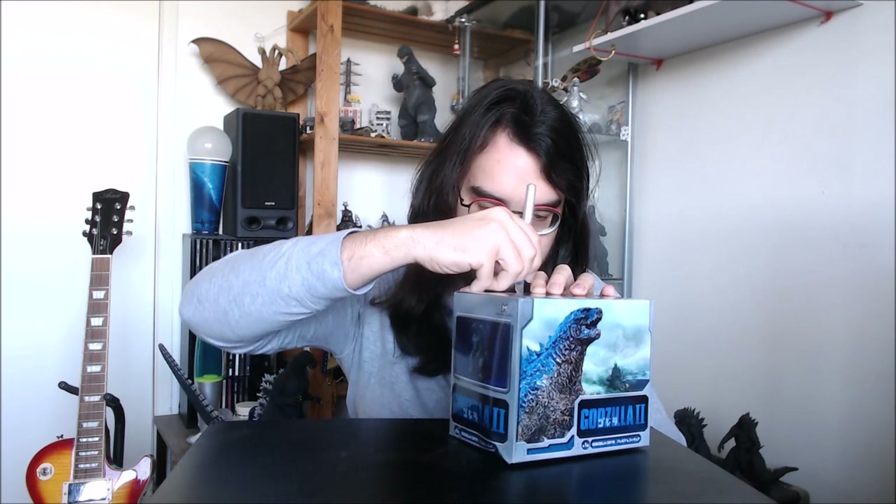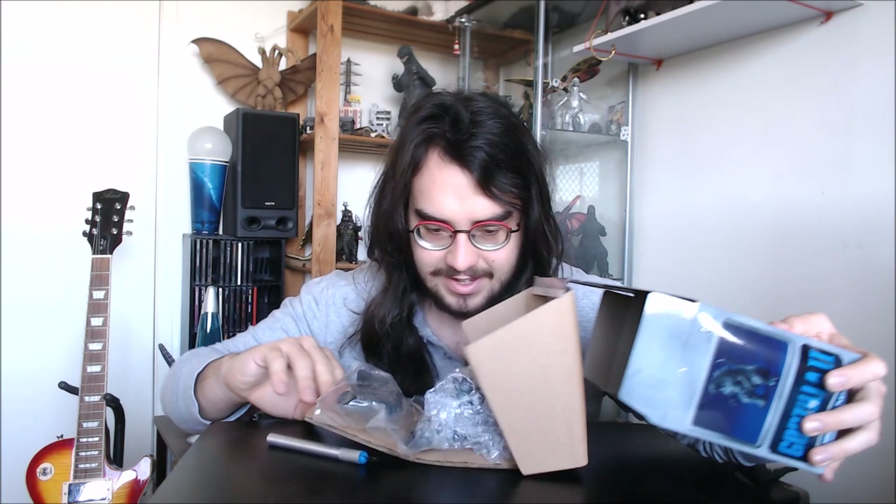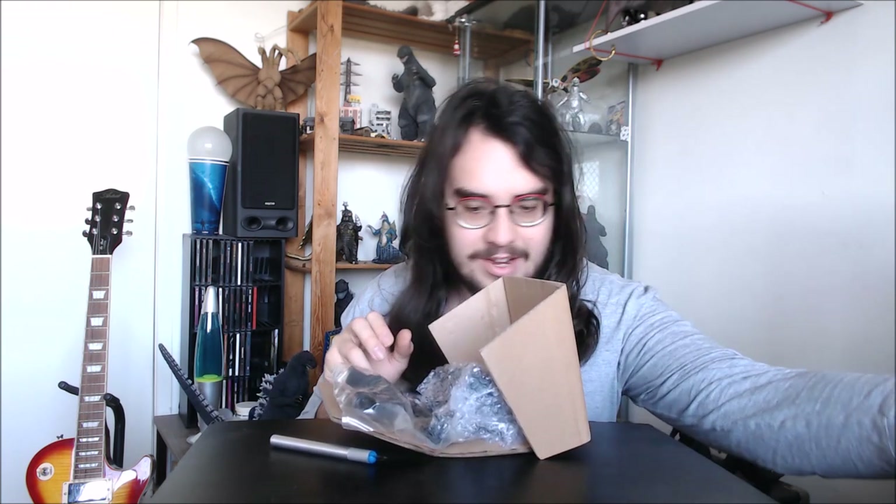Let's slice this little piece of tape and we'll actually get a good look at this figure. There's this weird extra cardboard piece around them inside, which is an interesting little addition — don't usually see two little cardboard inserts like this.